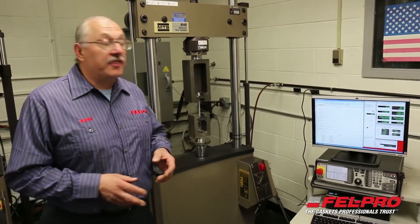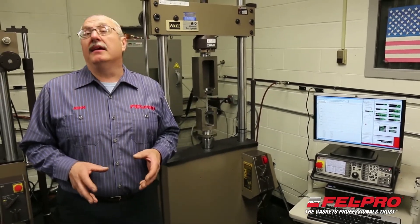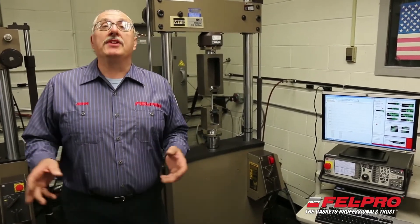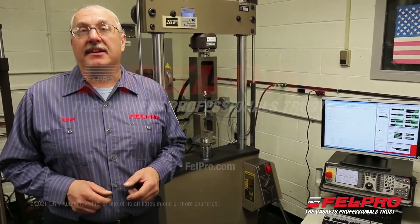This is just one of the things that we do to test our products to make sure that you're getting the right product to do the right job, so you get a proper seal on that engine you're working on. I'm John Gernig in the FelPro Field Test Garage in Skokie, Illinois. I'll see you soon.